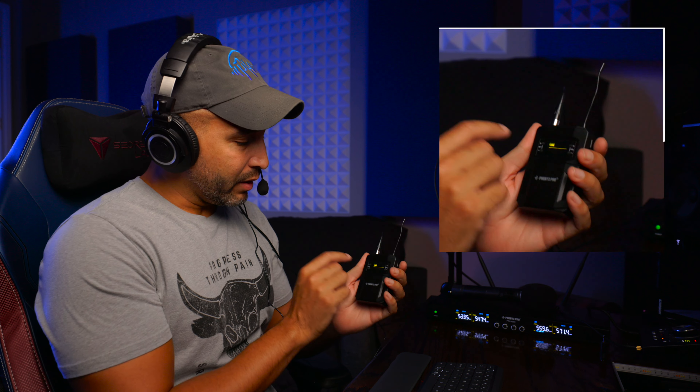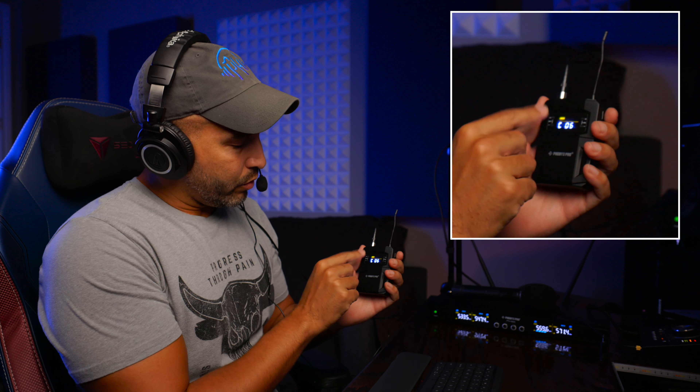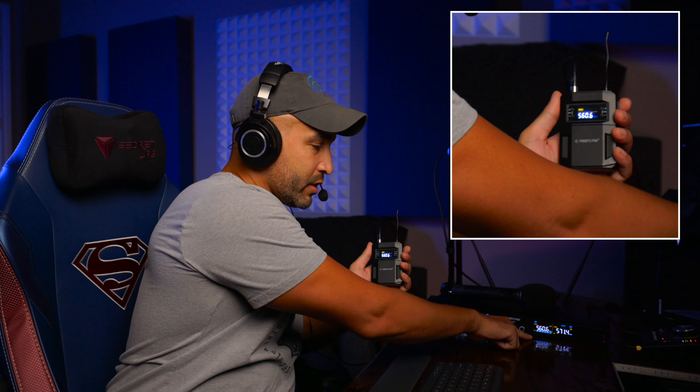If I listen closely, I hear maybe a little noise from frequency, but don't let all these frequency numbers scare you — it's actually very easy to switch frequencies. It comes with 25 preset channels. You literally just press set, choose a channel, and it automatically switches the frequency. For example, going to channel six switches it to 560.6 MHz and channel C automatically syncs to that frequency — no need to manually pick one.